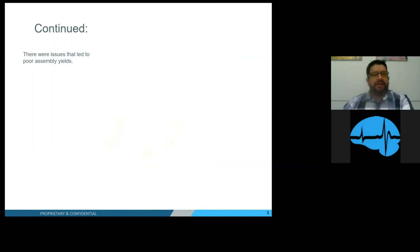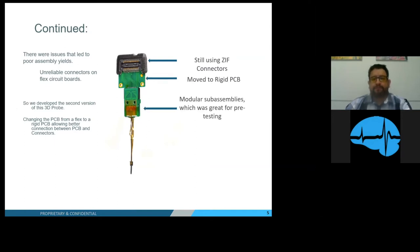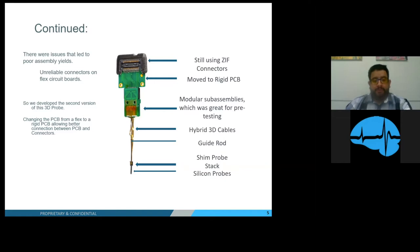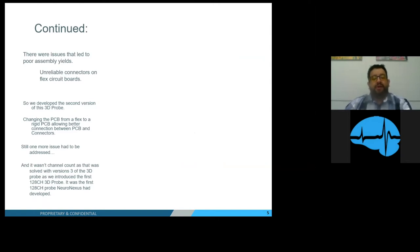There were issues that led to poor assembly yields and unreliable connectors on the flexible PCB. So we developed the second version of the 3D probe, changing the PCB from flex to rigid — which allowed for a better connection between PCB and connector. We moved to rigid PCBs which now had modular sub-assemblies, great for pre-testing. Still, one issue remained, and it wasn't the channel count. Version 3 of the 3D probe introduced the first 128-channel 3D probe — one of Neural Nexus's first 128-channel probes.